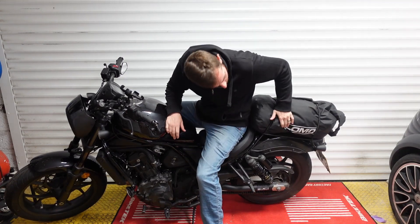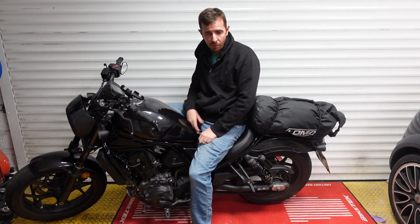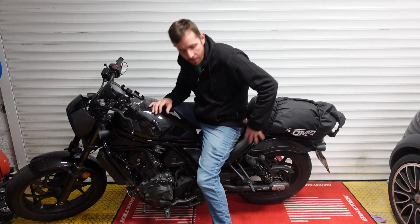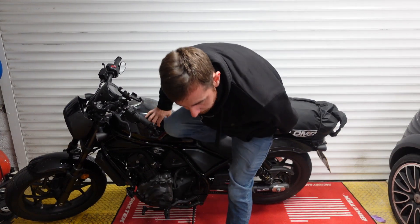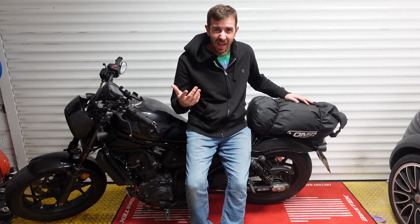And there we go - it's all strapped on and ready to go. It's as simple as that. On and off from the bag without having to faff about with all the frameworks for panniers and everything like that. And most importantly, it costs less than three pints.